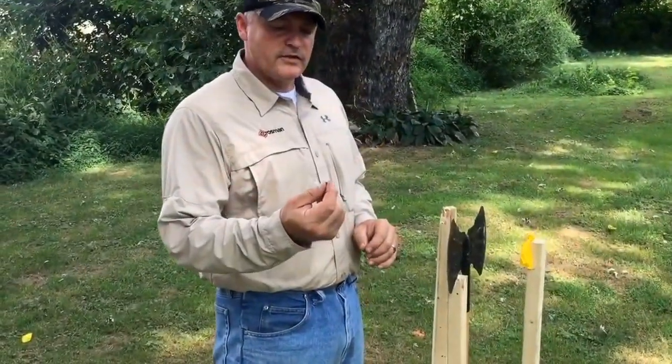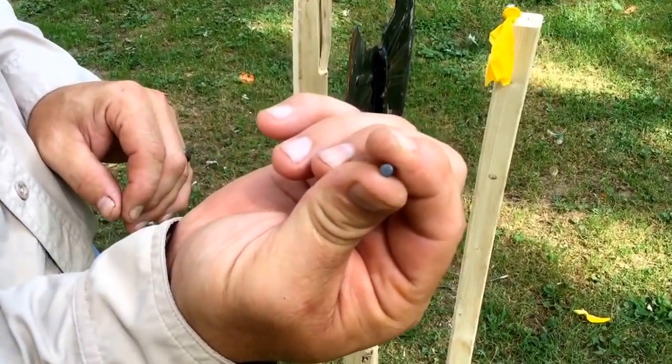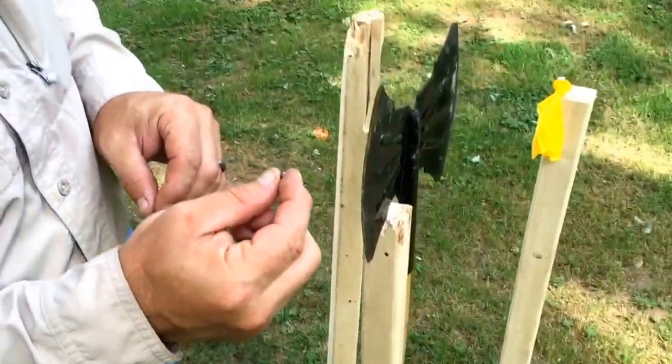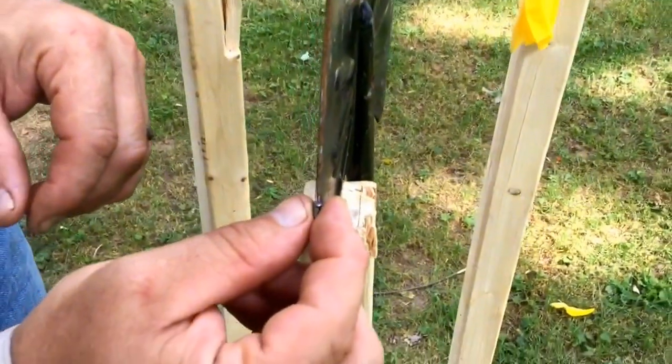Here you go — this is what I want to show everybody. How small of a surface is the Crossman Wadcutter? I think it's a 7.9. And this is what we actually had to hit. I just want everybody to see how perfect of a shot this has to be.